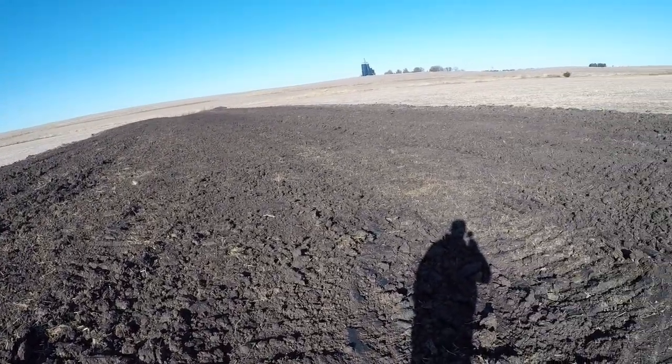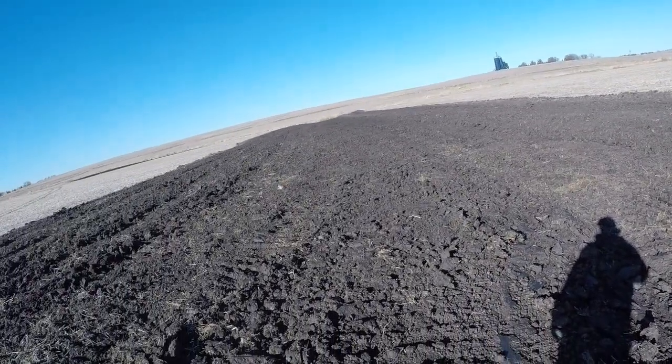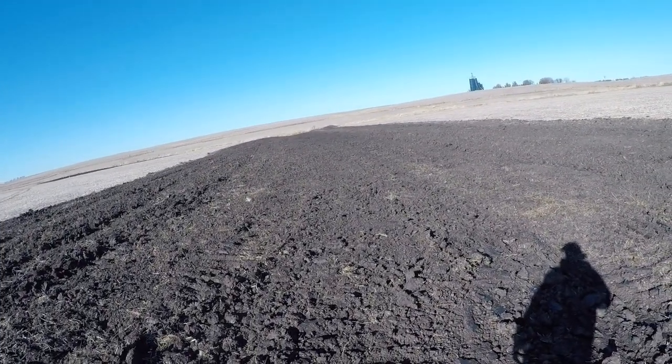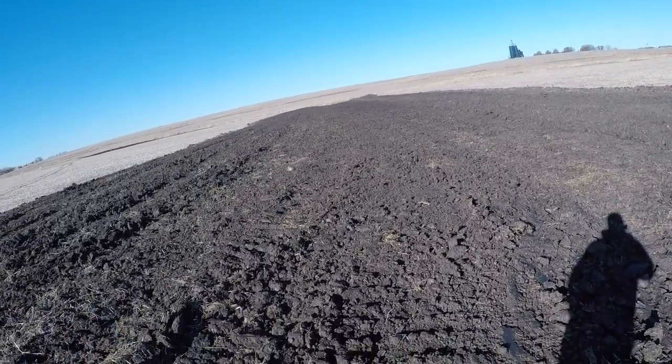Cereal rye will germinate down to about 34 degrees or so. We've got a decent stretch here to at least get it started, and then when it does get cold it'll just go dormant and hopefully grow whenever we have a warm spell or whenever it warms up in the spring.